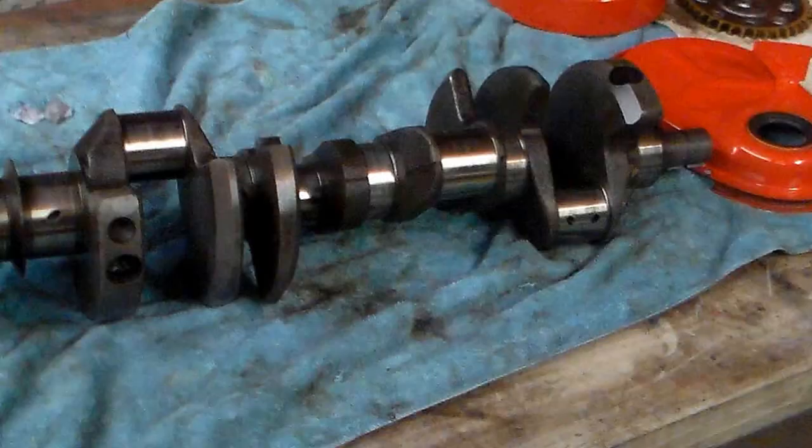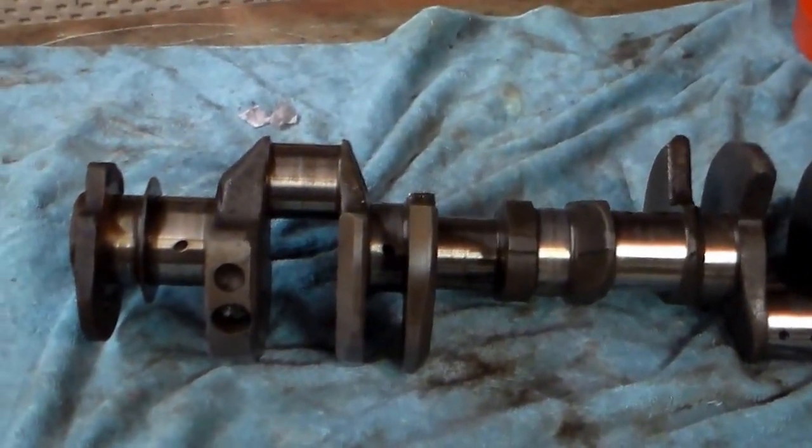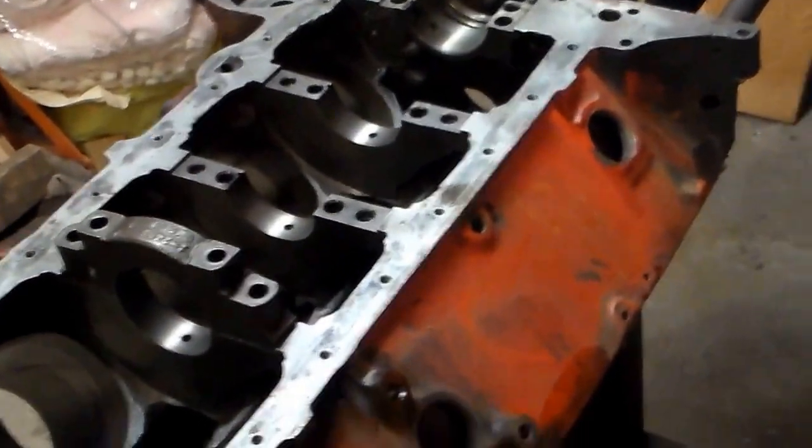The crankshaft is a Chevy forged crank. One thing I noticed is a very slight nick on the crank that was there since the factory assembled it. I'm going to have the crank polished at the machine shop and they'll do a balance. I think this nick can be left alone — I don't see any reason to cut the crank to get rid of it because I don't think it's going to cause any problem.